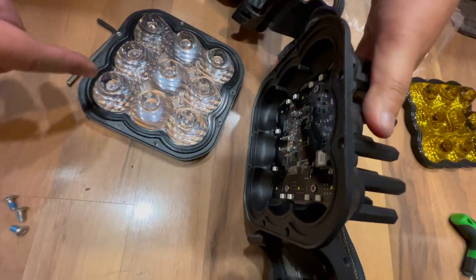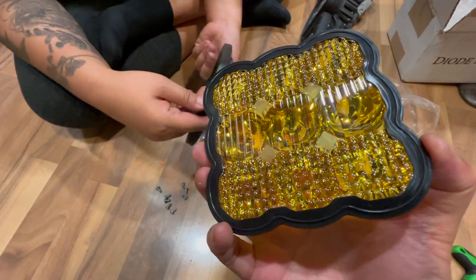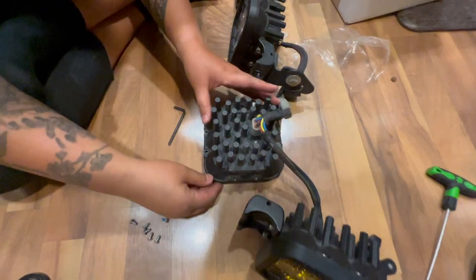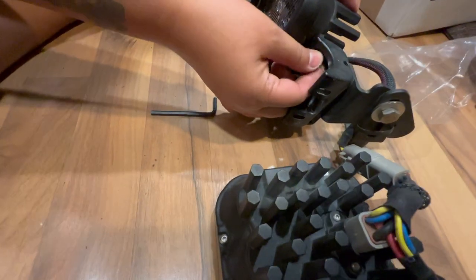We just finished removing all the screws — look how easy that was! There's the inside right there and we are now going to swap it in. Now we're just going to screw it all back on again. Four more to go, and we are now unscrewing the next lens.